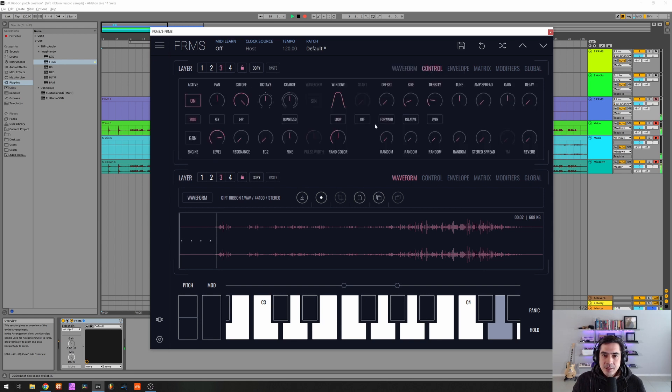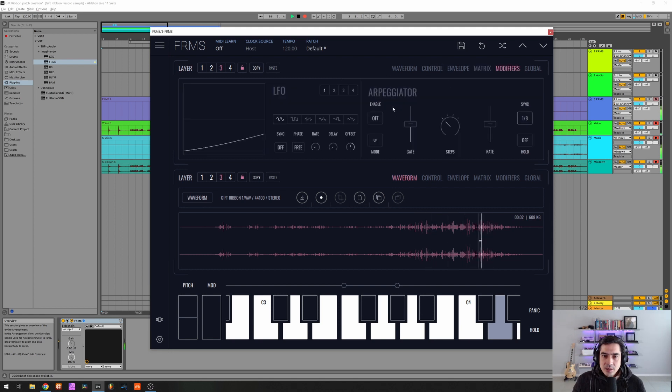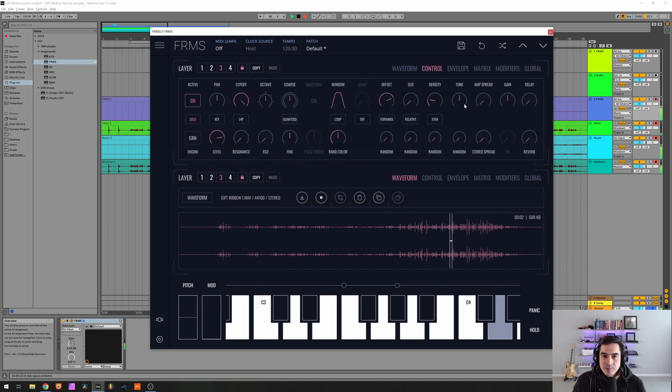Now let me go to the third layer. Let's drop the output to 7, change the offset, use offset for placing. Second LFO — let's make it slower.